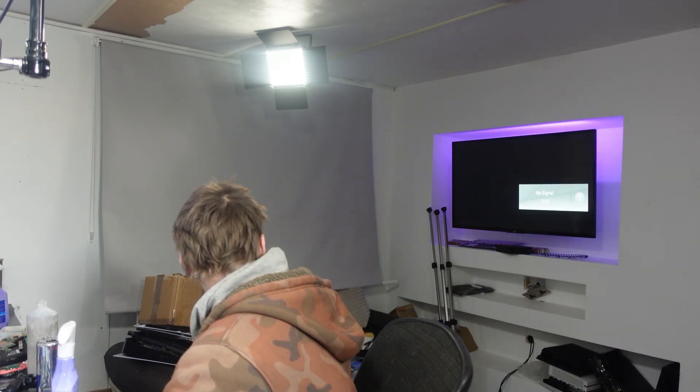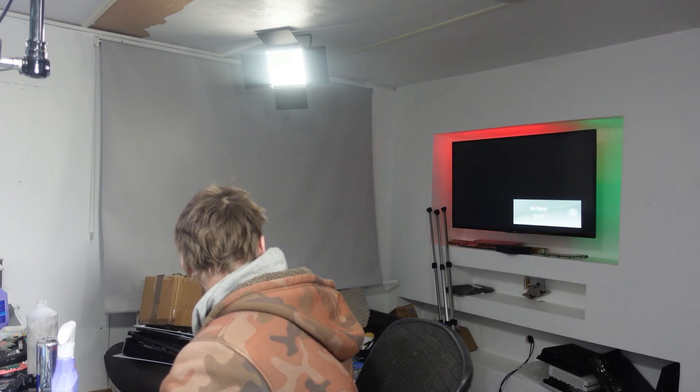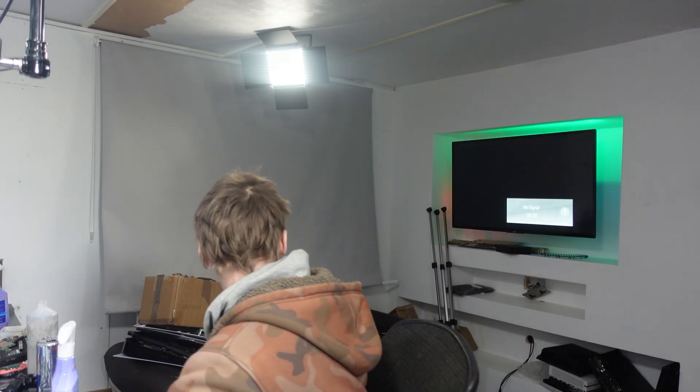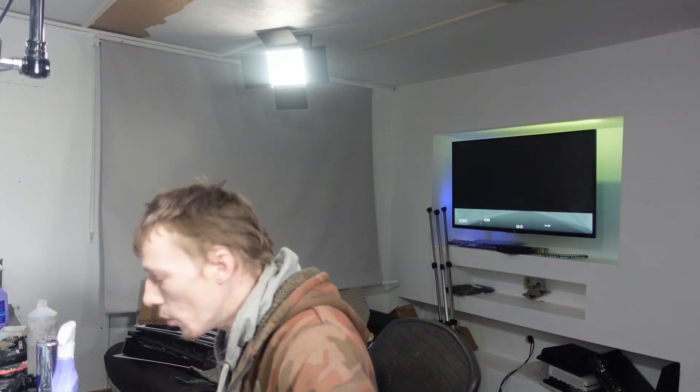I am wiggling the cable. No, absolutely nada. Nothing at all. It's not even picking up that it's a PS4, so it could just be a port.